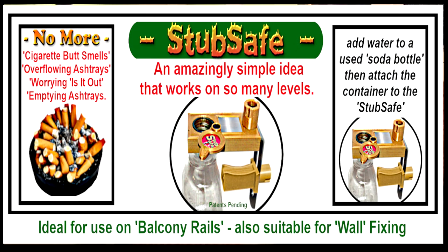The StubSafe: an amazingly simple idea that works on so many levels.